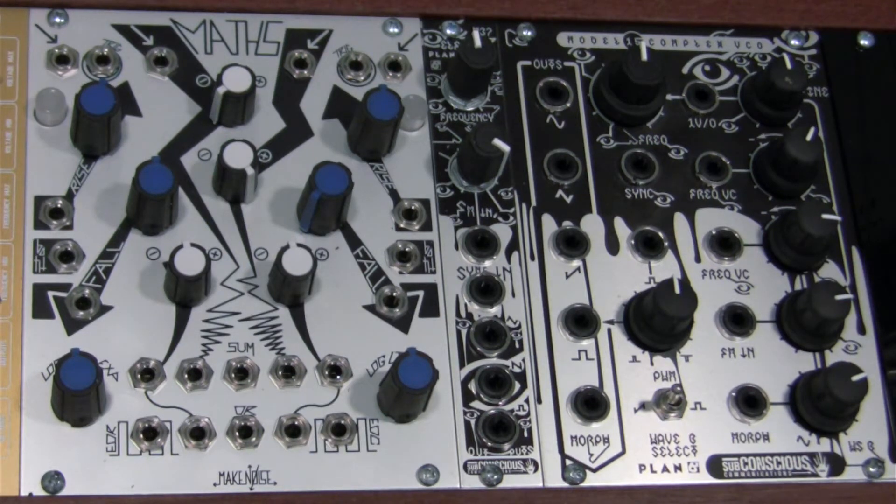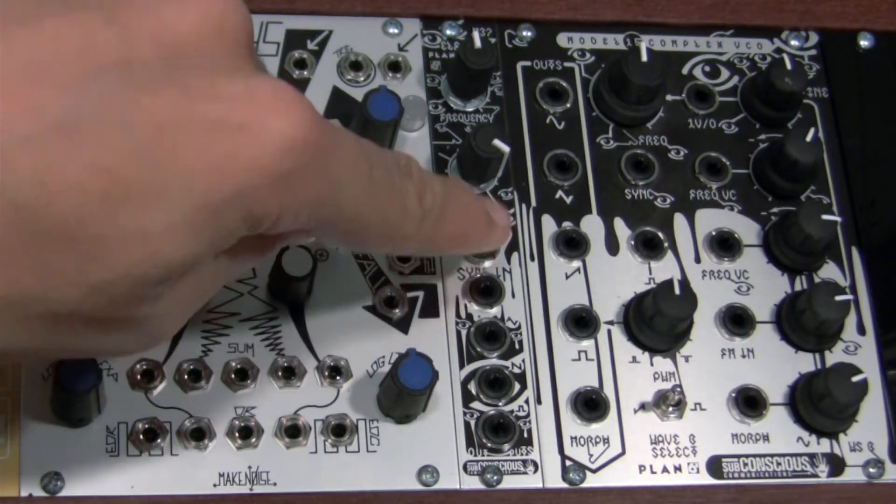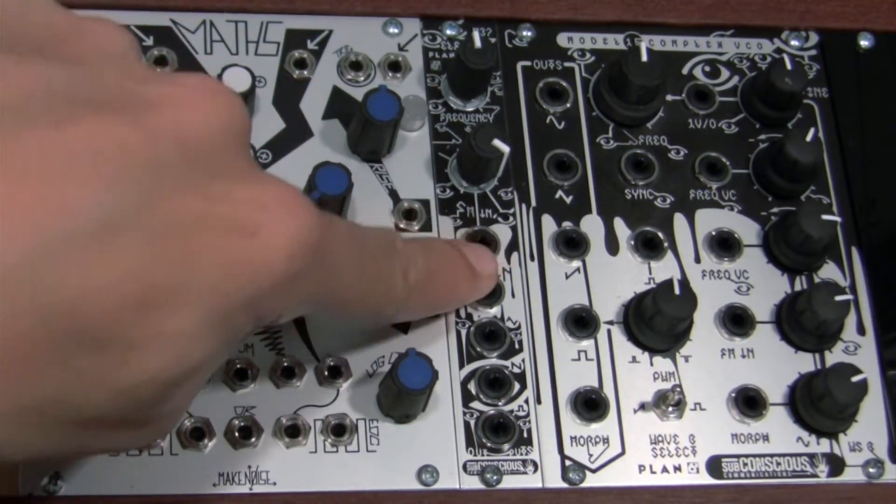To start out with, let's talk about the patch. We're going to be using Mass to create a voltage mirror out of a control signal that's going to be fed from our Model 37 over here.